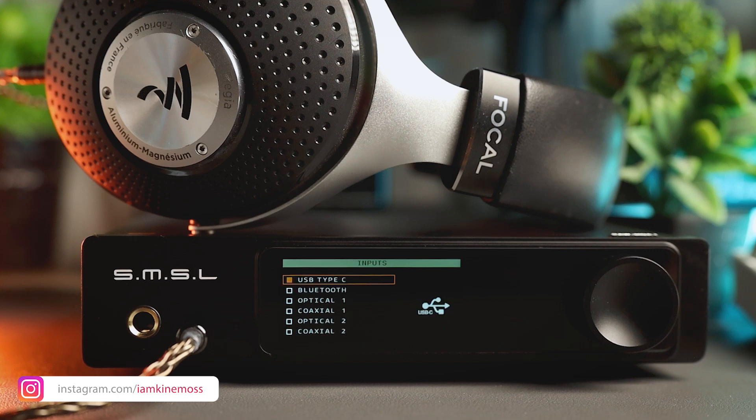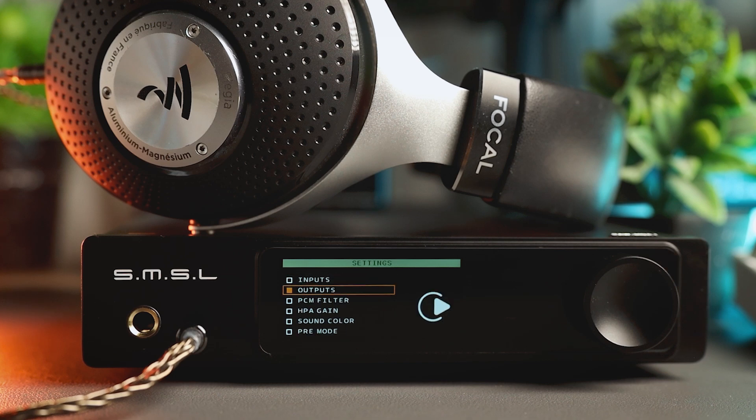The Input option allows you to select one of six inputs: USB-C, Bluetooth, Optical 1, Coaxial 1, Optical 2, and Coaxial 2. The Output menu option allows you to configure the device outputs. PCM filter options let you cycle between seven built-in DAC filters. HPA gain option allows switching between low and high gain modes. Sound Color option offers 10 different presets to experiment with. The Pre-mode option switches the line outputs between fixed or variable volume controlled by the volume knob. The FM key function allows you to change what the FM button on the remote does.